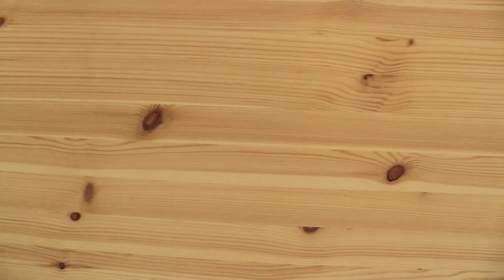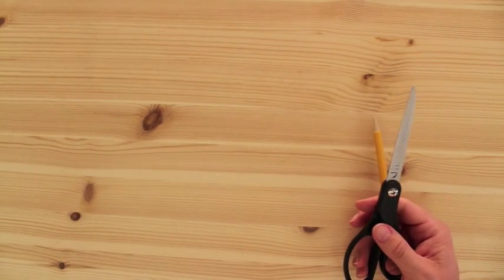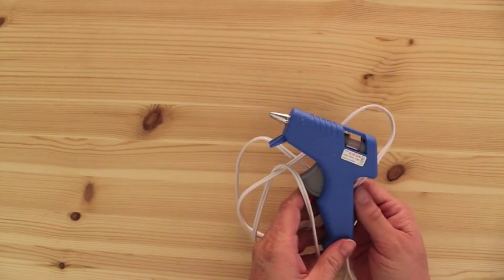Now, what you'll want to get from home: you're going to need a pencil to trace the pattern. You're going to need some paper scissors. You'll want some good fabric scissors to cut through that fabric cleanly. And then you're going to need a hot glue gun.